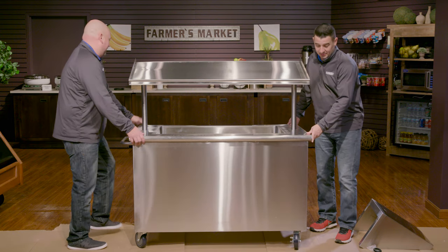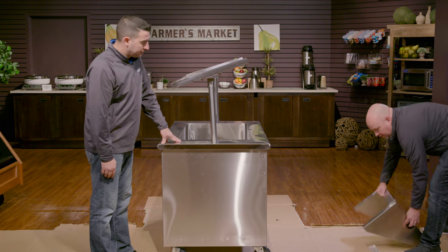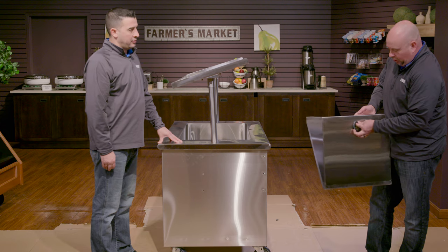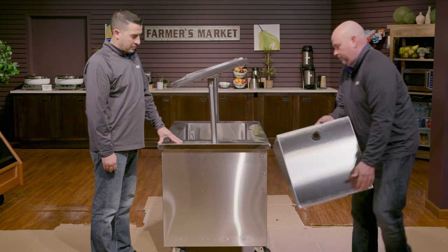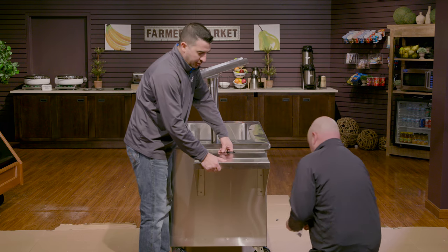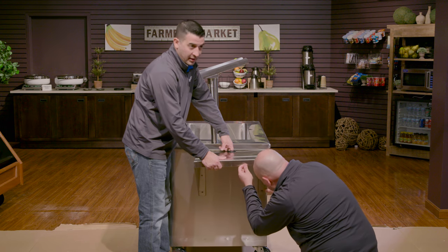Next we're going to install the side shelf. You'll use the preset holes located right here. We're going to pick up the side shelf and put the grommet in. A lot of people tend to grab the side shelf by the hole and it is a sharp edge, so make sure to put the grommet in there for safety purposes. It really helps to have two people so one can hold and stabilize while the other puts the screws in. We always recommend hand tightening the screws to avoid any cross threading.